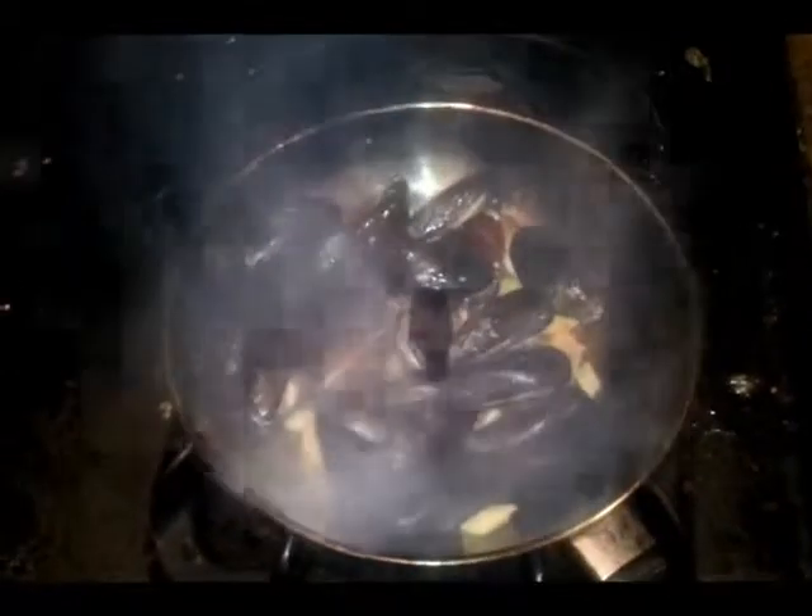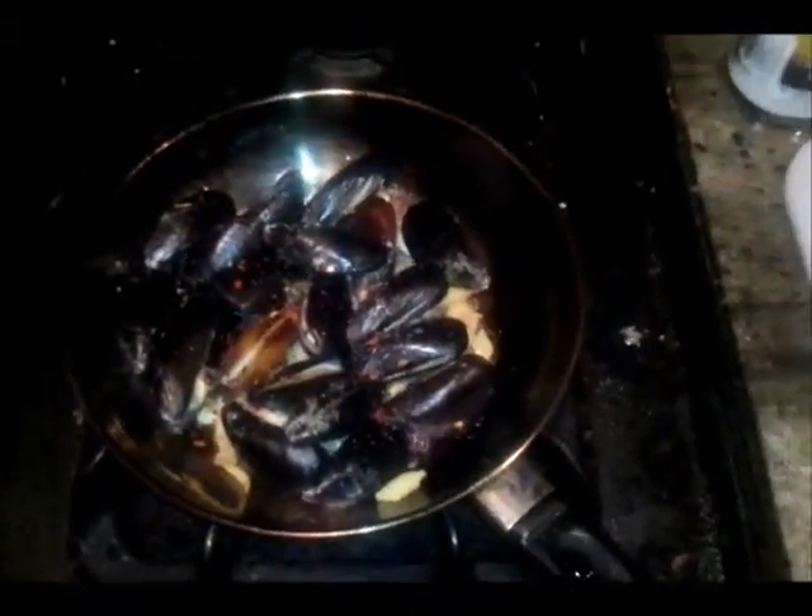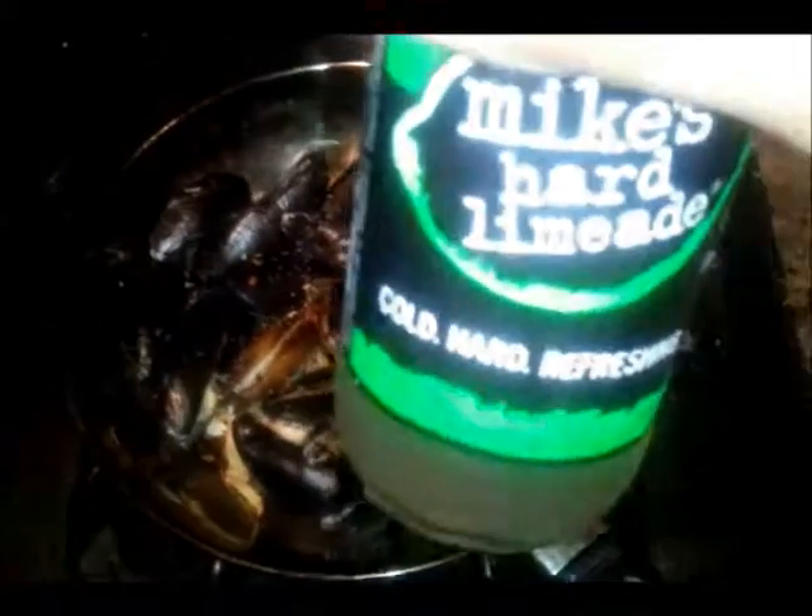Now throw in your mussels — I got a feeling it's going to fire up again. Now add your salt, sprinkle it on, then a little bit of crushed red pepper. Now throw in the Mike's Hard Limeade — but not until I get a sip of it. I'm sorry, limeade.